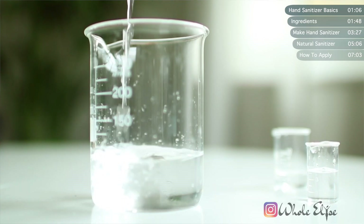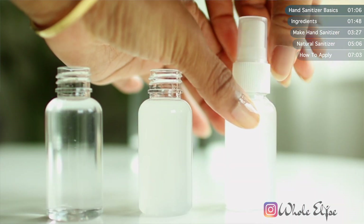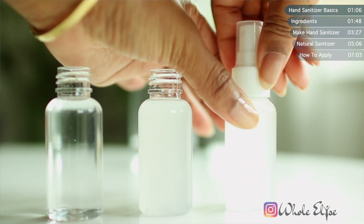In this video I'll give you a step-by-step tutorial on how to make the hand sanitizer outlined in the World Health Organization's official guide, as well as a natural alternative made from simple ingredients you can get from any pharmacy. If you're new to my channel, welcome! I make natural DIYs on everything from skincare to household products and even tasty recipes, so definitely check out my channel and subscribe for weekly videos.